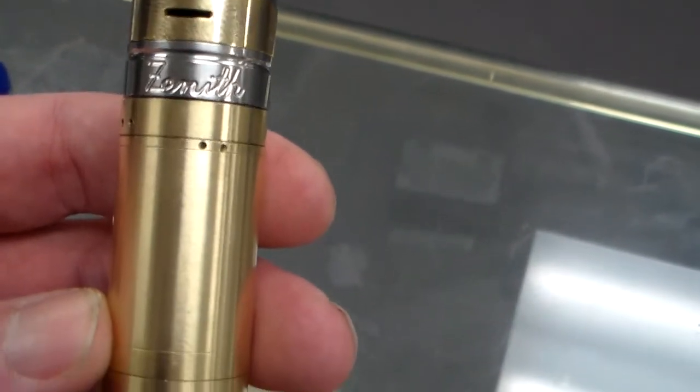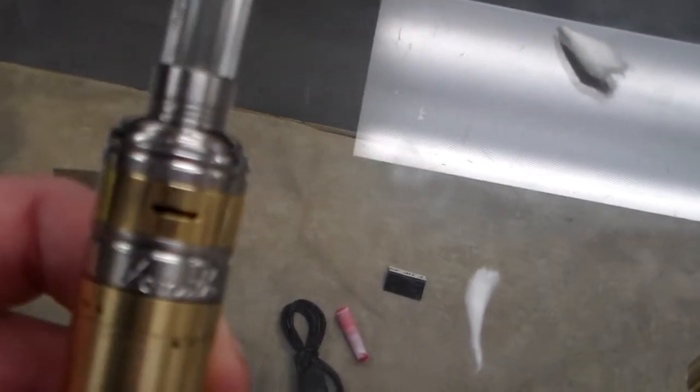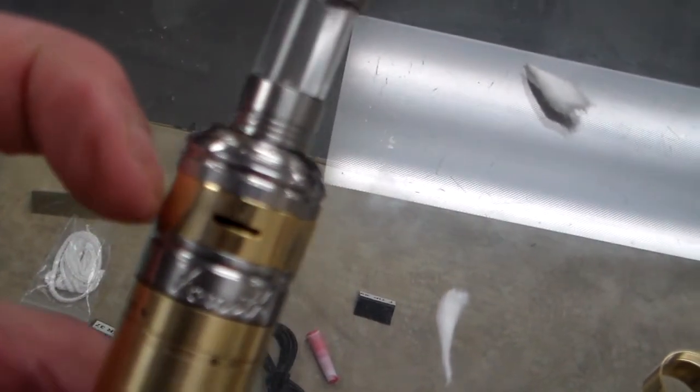The Zenith V2 actually has four different color rings, which is kind of cool. I'm talking about that gold ring right there that you can use to adjust your airflow.